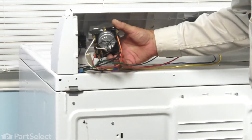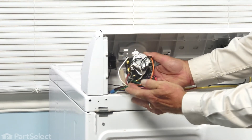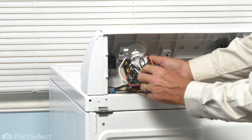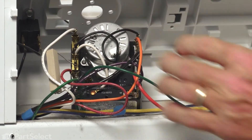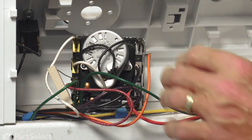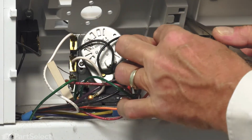Now I have access to the timer. What we'll need to do next is either make a notation of where each of the individual wires attaches to the timer, or take a photograph of it — as long as we have a method to reattach them in the proper manner. Another method is to just take one wire off at a time and then reattach it to the new timer right away.